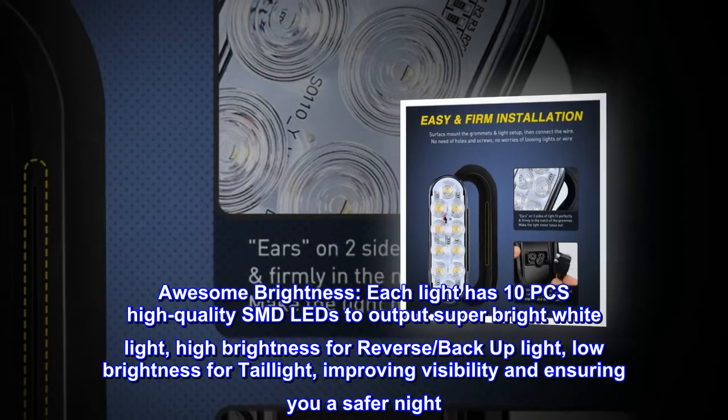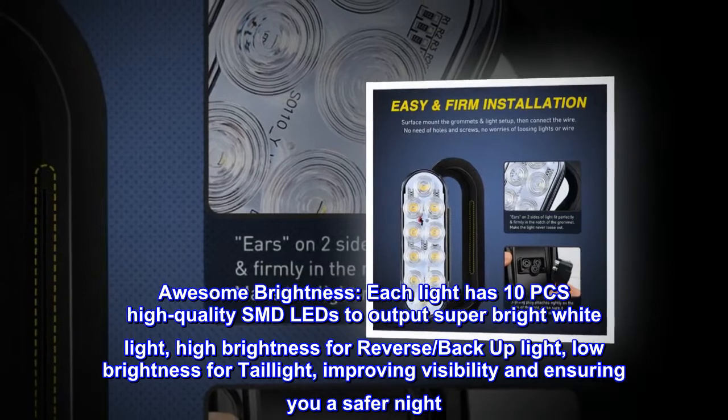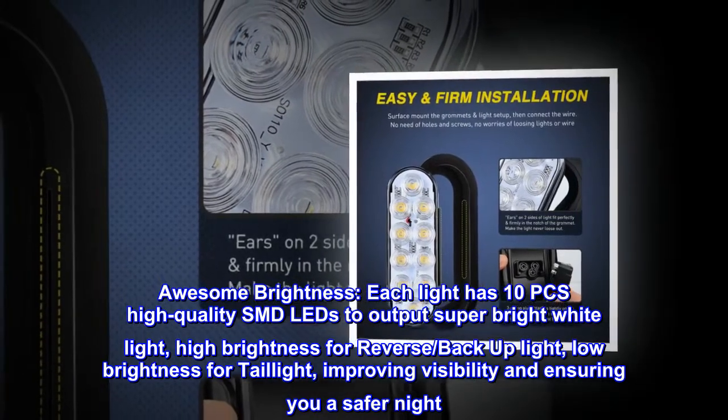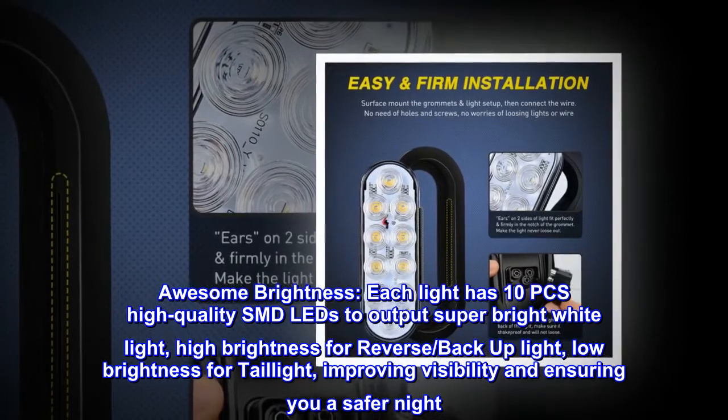Awesome brightness — each light has 10 pieces of high-quality SMD LEDs to output super bright white light. High brightness for reverse/backup light, low brightness for taillight, improving visibility and ensuring you a safer night.